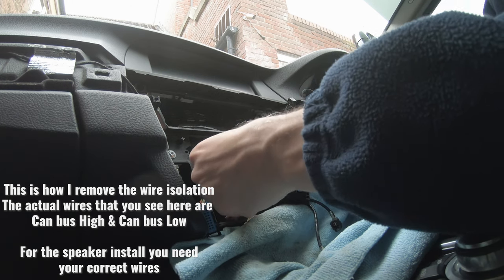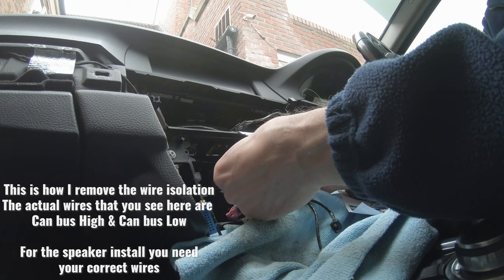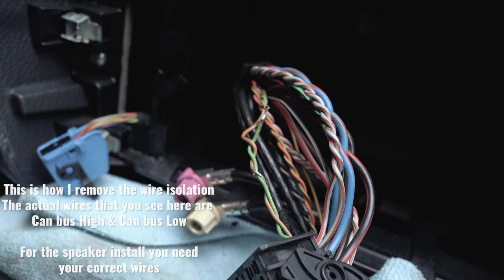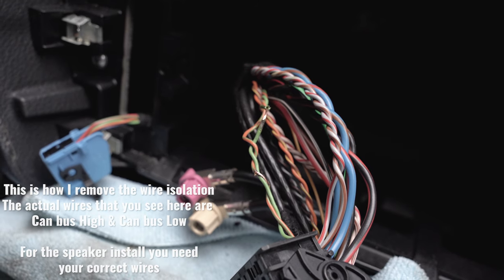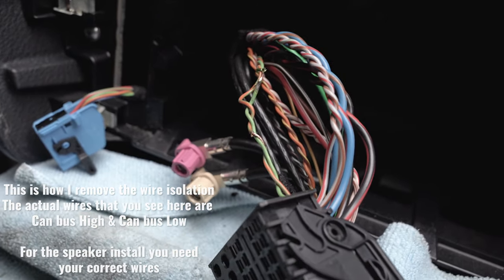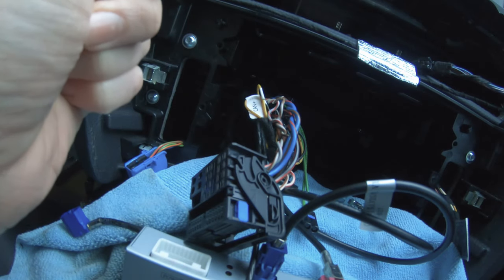Another thing I also like doing: I will offset the place where I'm going to do the second insertion, so I don't want both wires to be exactly in the same place. We are now looking at the canvas wires going to the coupler for the radio. If you heat up the isolation you're able to remove it without damaging any of the copper wires. These are the wires for the rear speaker.